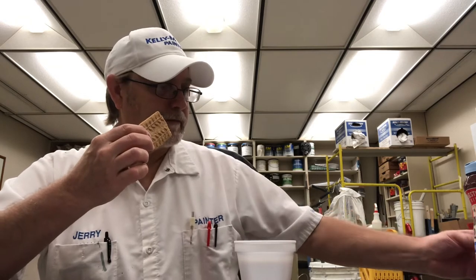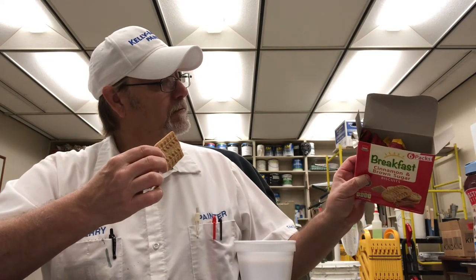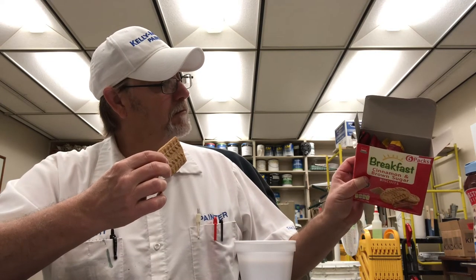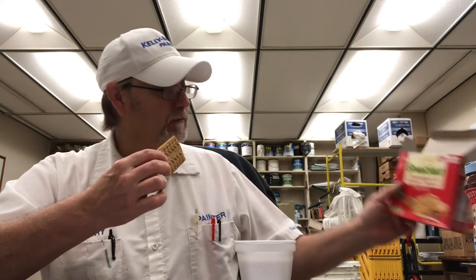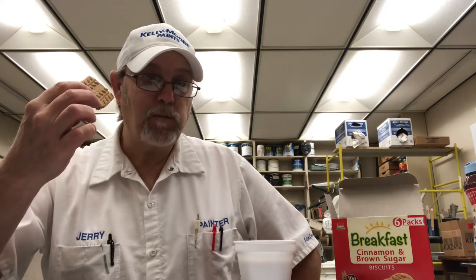Tasting now — cinnamon, a little brown sugar, oats and wheat. I'm getting what I'd call maple in there — maybe that's the malt syrup. Lightly sweet overall.